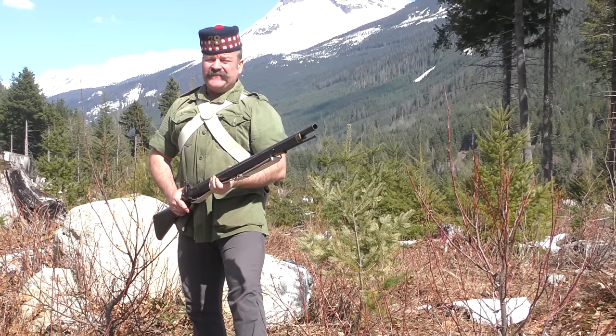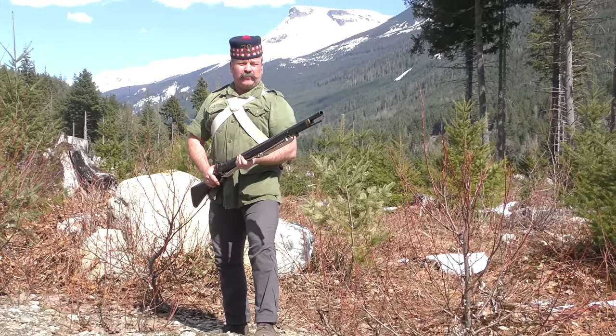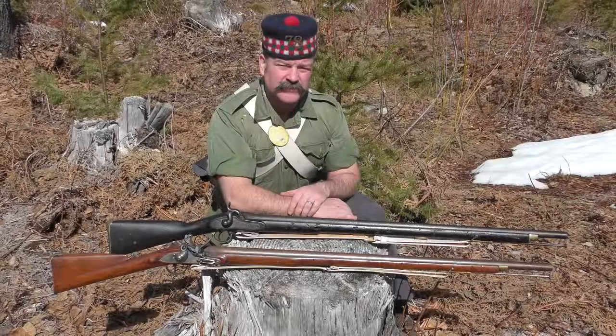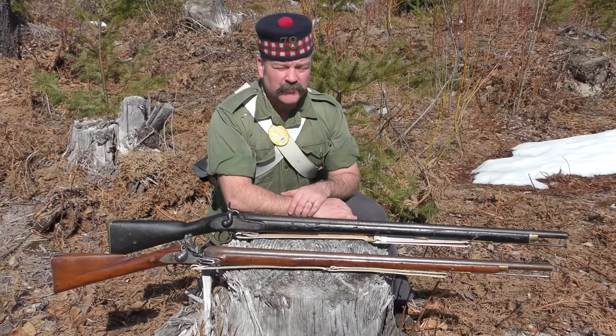Entering service in the 1840s, the percussion smoothbore musket would finally replace the venerable flintlock around the Empire. In this episode of the Firepower Series, we'll compare and contrast these two dissimilar yet somewhat similar arms through a simple course of fire and the usual discussion.